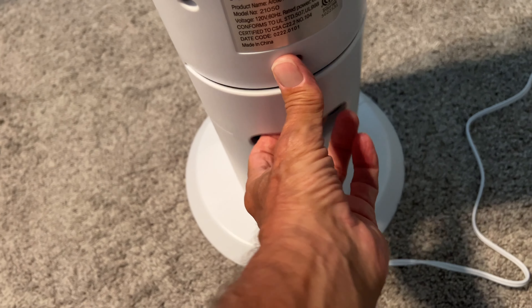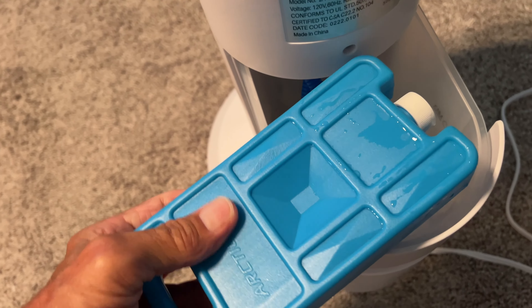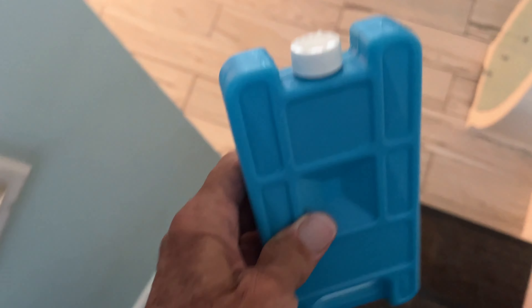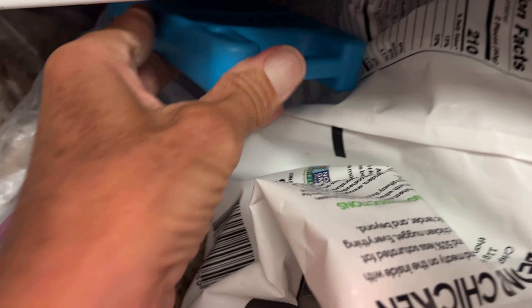After you've run this for a while, you're probably gonna have to pull this bad boy out of here and freeze it again because it's no longer frozen. So let's go put this in the freezer. Here we are at the freezer — let's stick it in and we'll come back and get it later.